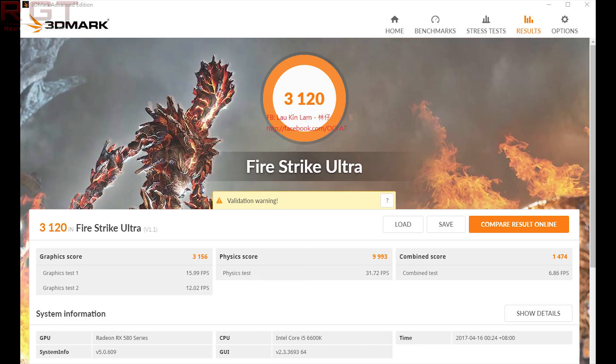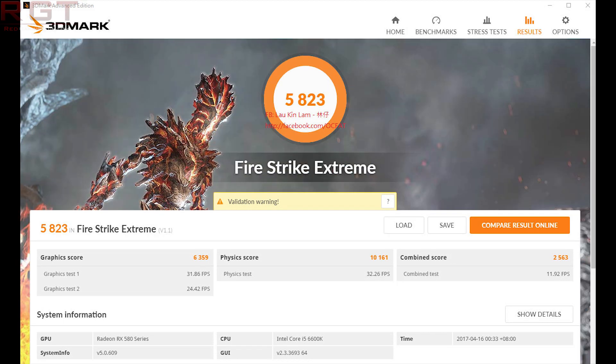Either way, the 3DMark Timespy score hits around 4,660, which is not too shabby at all when you factor in the price of the GPU. Similarly, you can have the Superposition benchmark with 1080p extreme hitting just over 2,700 points. What does all of this mean? Well, a couple of things.